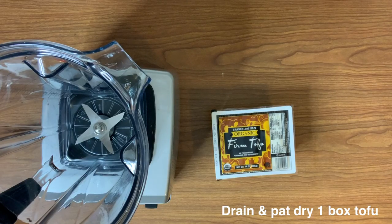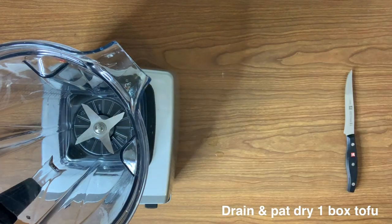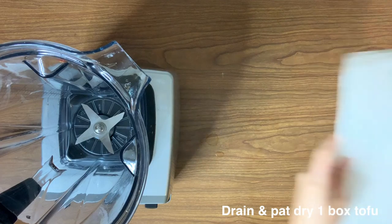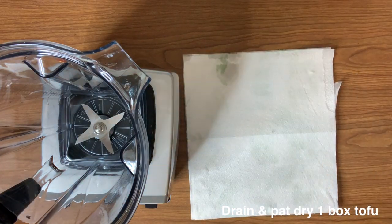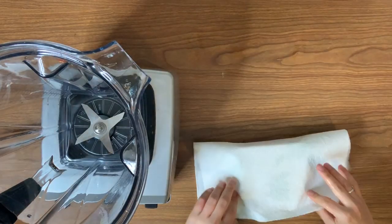Next, in a blender add one box of tofu, drained, and just pat it down. The original recipe calls for soft tofu, but I'm using firm because I think the soft tofu makes a little bit too wet of a loaf, so I prefer firm tofu.